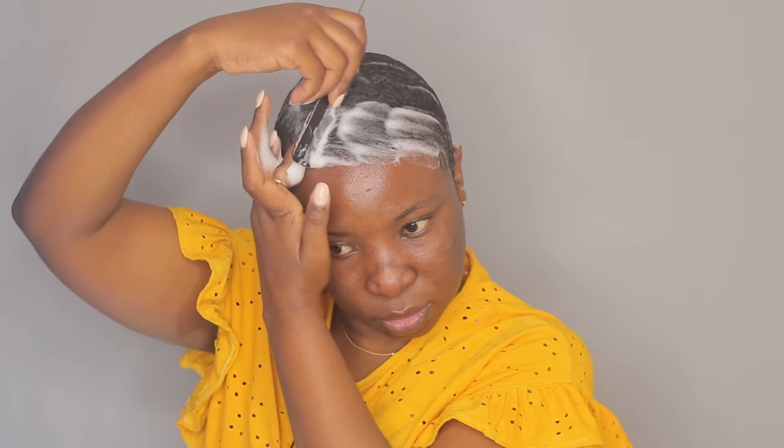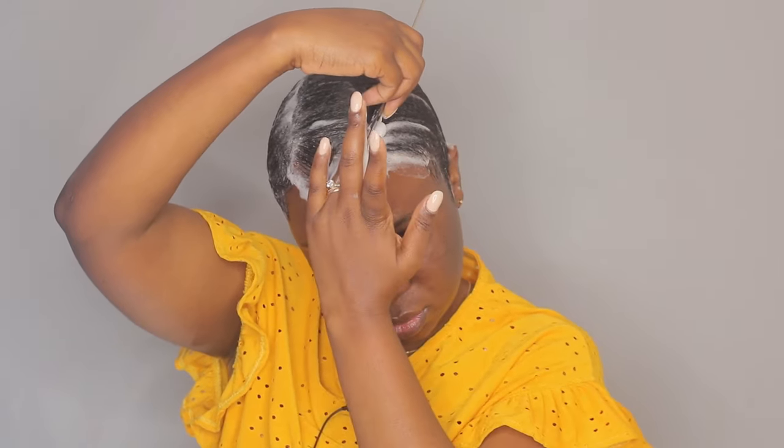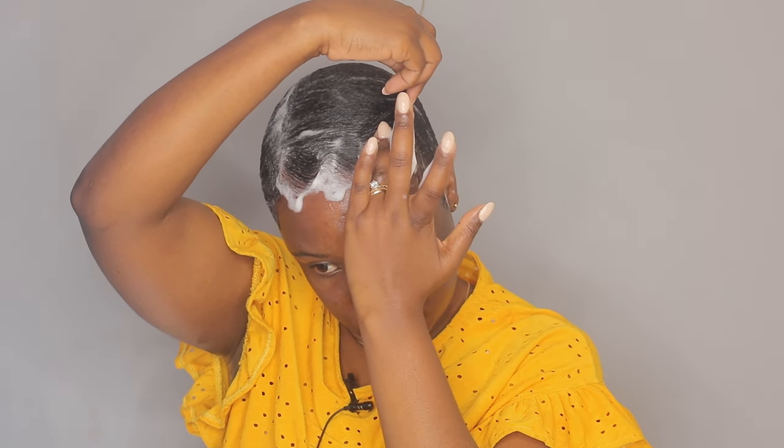At the front here I am going to do little waves. This side is always the hardest to do.